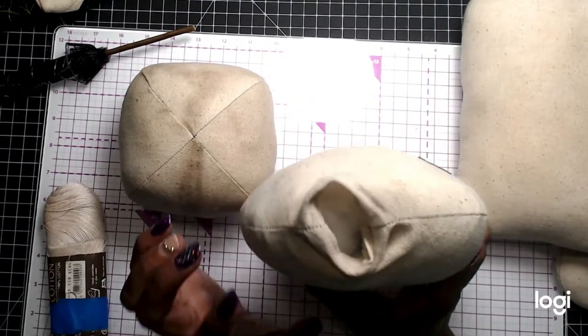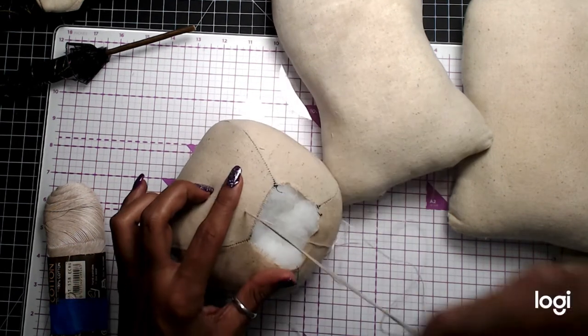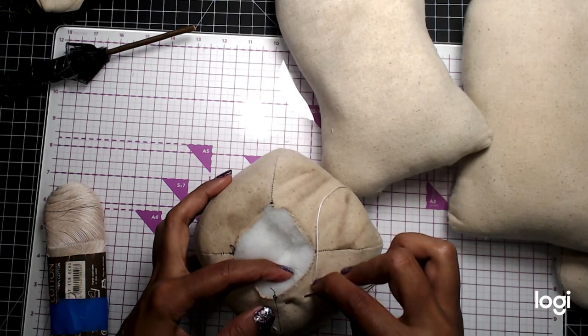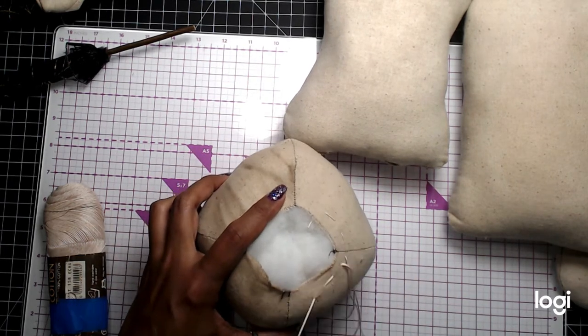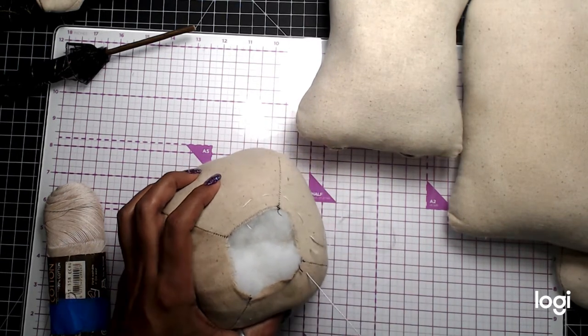Now you have your opening here. What you're going to do is grab your needle. I'm using a cotton thread and I'm going to do a gathering stitch around the bottom hole of this doll head. It's going to be a big doll! I'm going to go in a quarter inch and do a running stitch all the way around and gather it. You want to make sure you have really strong thread — anything that's going to break when you're trying to pull, you definitely want strong thread to join these pieces together.